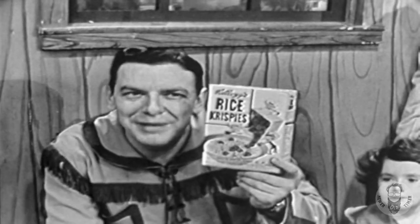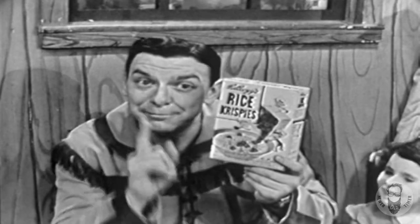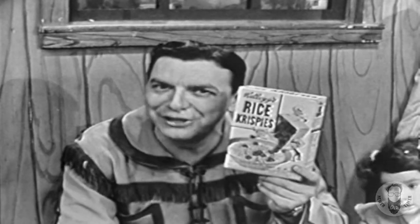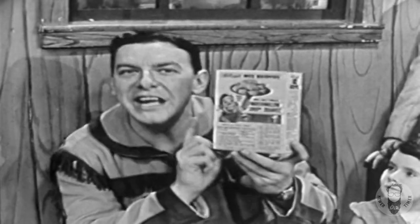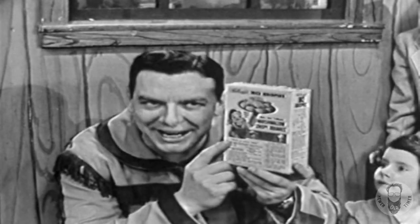So you ask your mom to make you some swell-tasting marshmallow crispy squares. And kids, be sure to tell her that it takes only nine minutes to make and there's no muss and no fuss. And kids, mom will find the very easy-to-follow recipe right on the back of the Rice Krispies package.